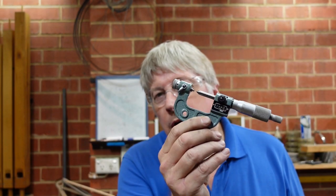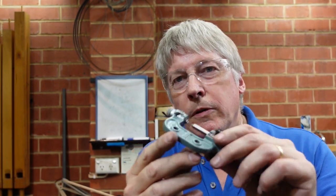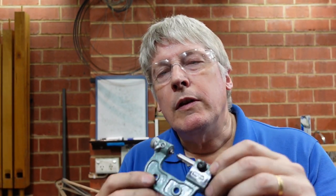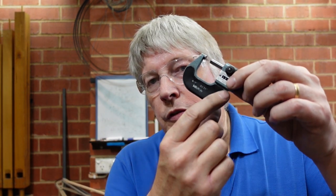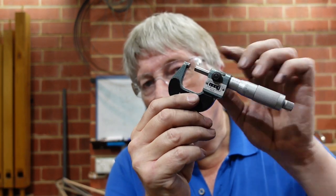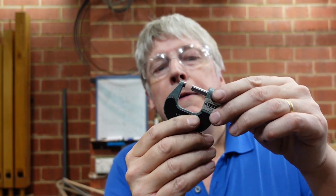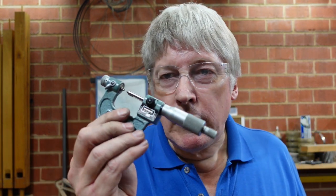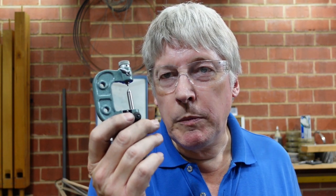G'day. Some of you may recognize this micrometer from my cleaning up measuring equipment video, and one of the things that was apparent to me was missing was a cheek piece. Some of these micrometers have a plastic piece here, and I think it's mainly to stop heat transfer through the frame and perhaps altering the reading from its true value. But this one didn't have it, and so I decided the first thing I need to do to get this back up to scratch is to make up some cheek pieces.